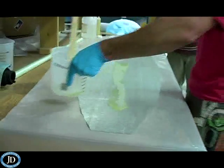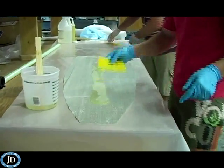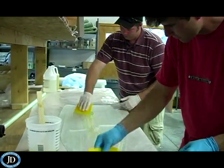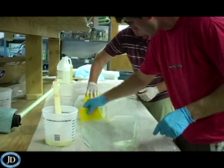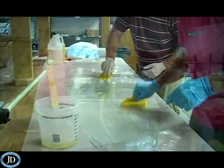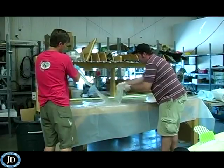Time for the cloth. Pour a good amount and spread evenly, ensuring an even and total saturation. Place the saturated cloth onto the board.